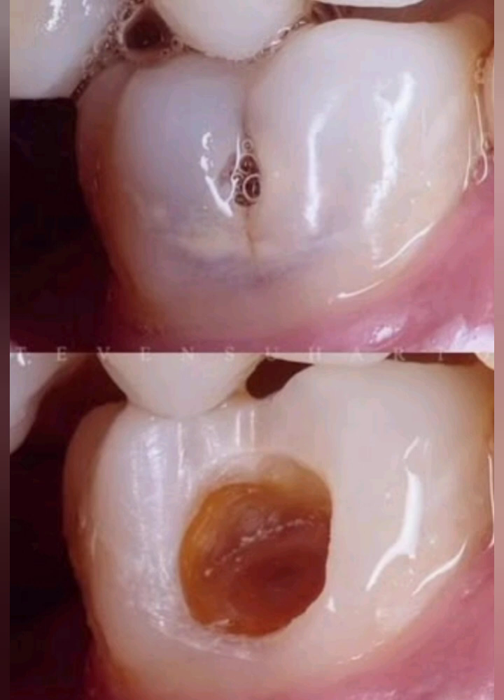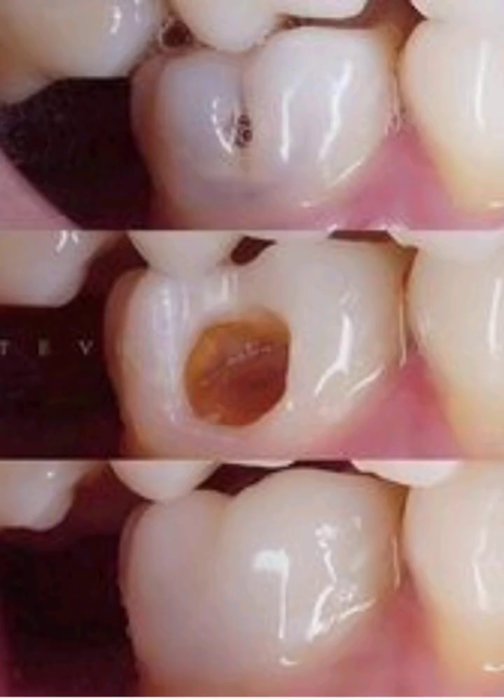Step 2: Cavity Cleaning. Rinse thoroughly with water spray to eliminate debris. Optionally, apply 2% chlorhexidine solution for 60 seconds to disinfect and reduce MMP activity, which may enhance bond durability.